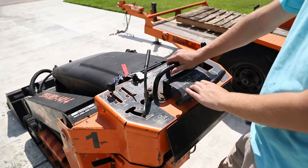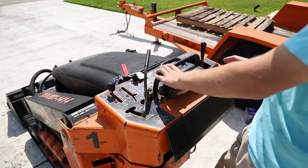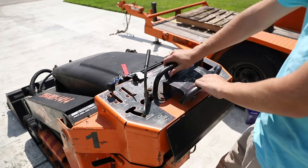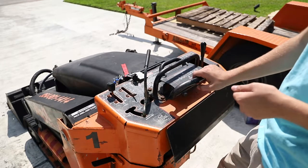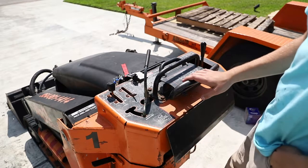So this big lever right here controls forwards — this is forwards, this is backwards, and this is side to side. As you're going forwards, you can push to one side and turn, or you can pull backwards and turn at the same time. And that is probably one of the two most important knobs on a Toro Dingo — that's your driving, that's the second most important one.